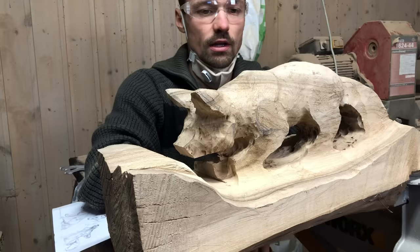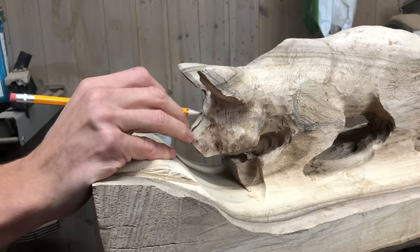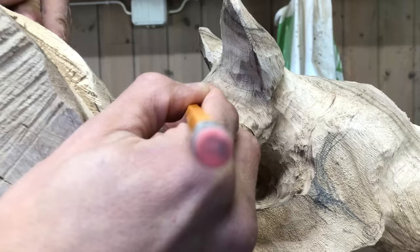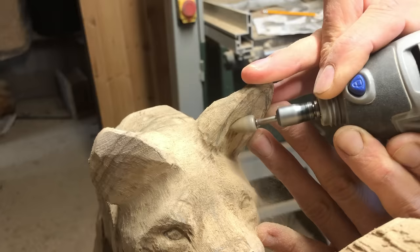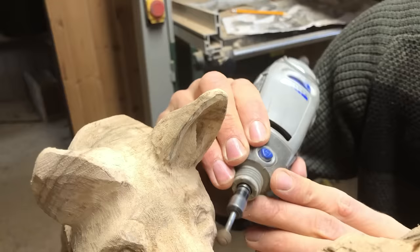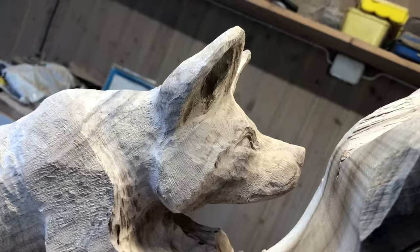I have come quite far with the fox and it is time to work on the head. The reason I do the head this early is because it is a critical part of the sculpture and I really want to get it out of the way so I can focus on the rest. Having difficult tasks ahead and not addressing them can occupy too much space in my head — I will even think about it outside of the workshop. That is why it is best to just go ahead and address it as soon as possible. When I posted the design online some people suggested it looked like a pig rather than a fox, so now I am trying my best to make sure it looks like a fox.